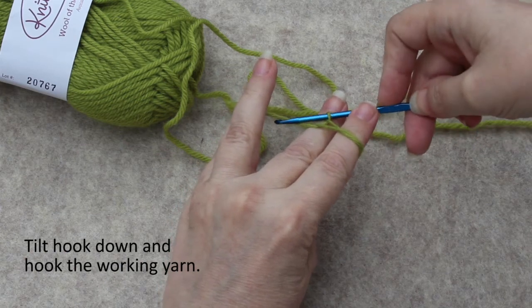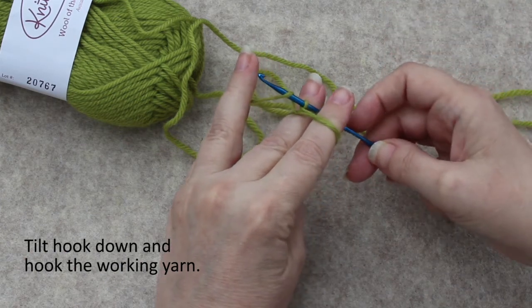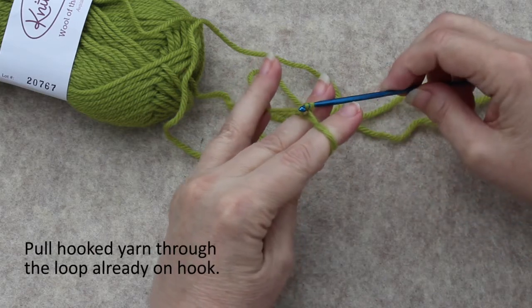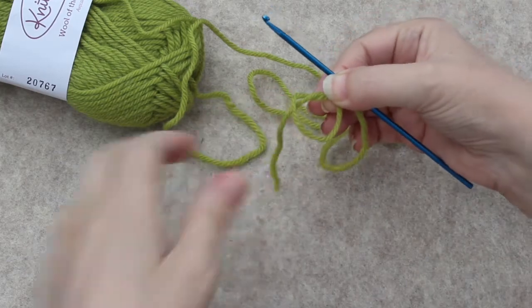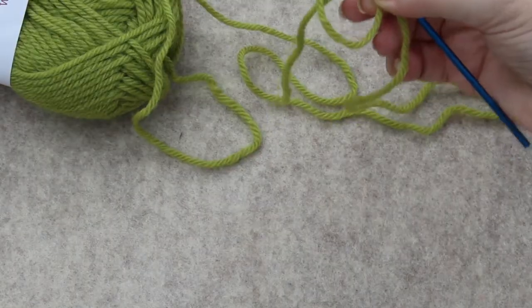Grab that and twist it around, then pull it through that twisted loop. But let me pull this out and show you what I have.